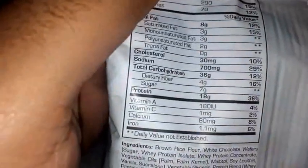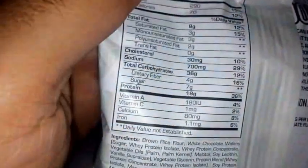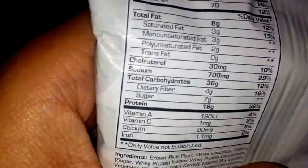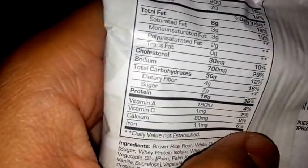Only 30 milligrams of cholesterol, but high sodium at 700 milligrams, which seems very similar across all Pro Subs products like the My Bar and the other My Cookie I reviewed. These guys stack a lot of sodium in their products, but it's not too bad — just gotta sweat that out and drink a lot of water.